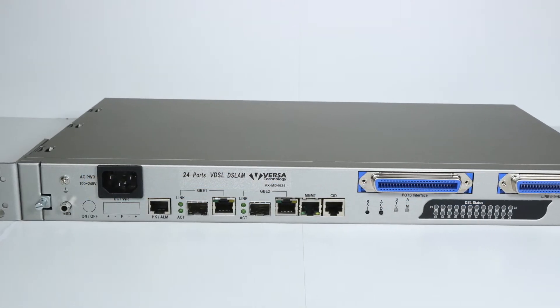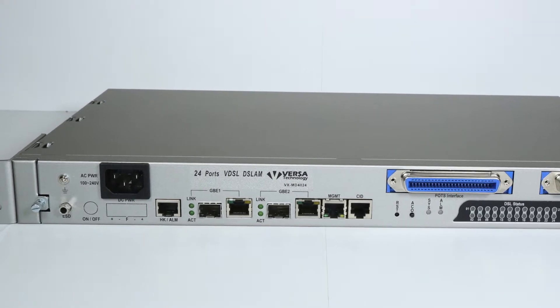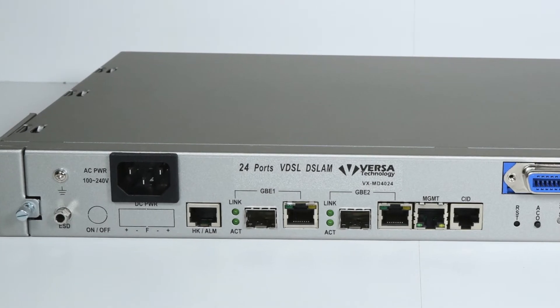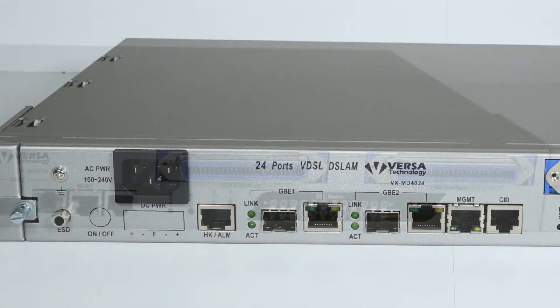The DSLAM also supports VDSL2 profiles 8a, 8b, 8c, 8d, 12a, 12b, 17a, and 30a.